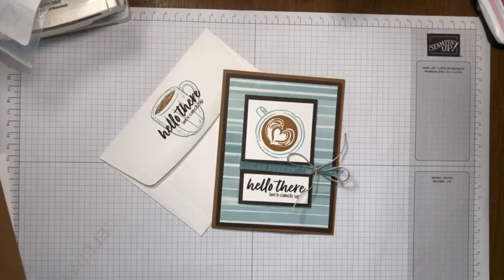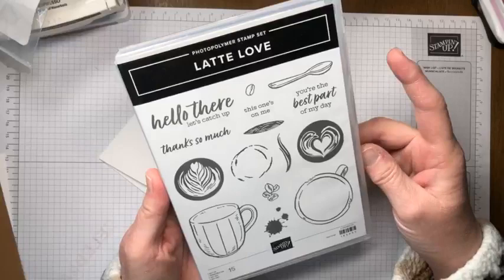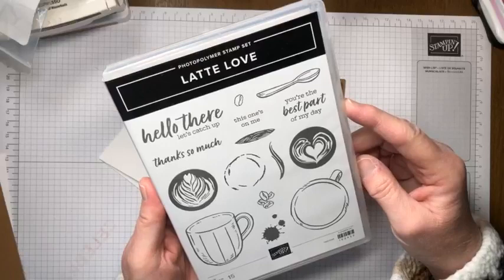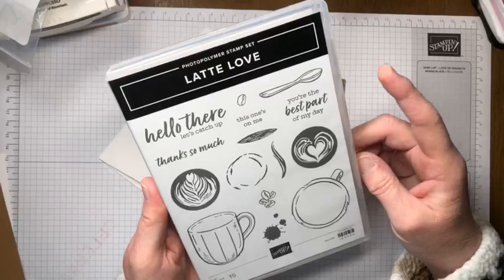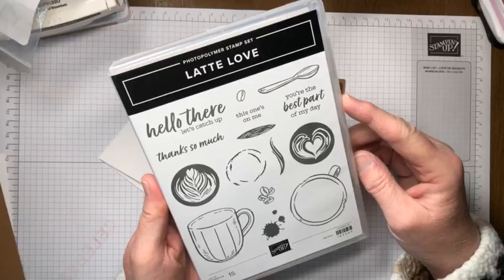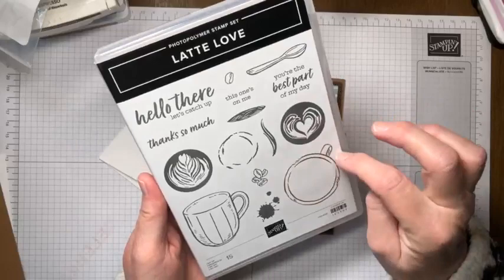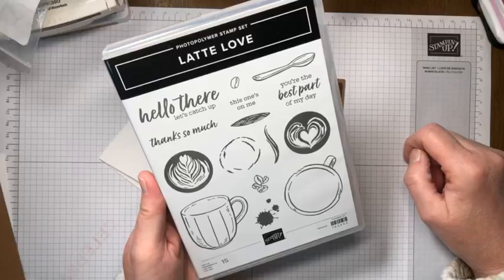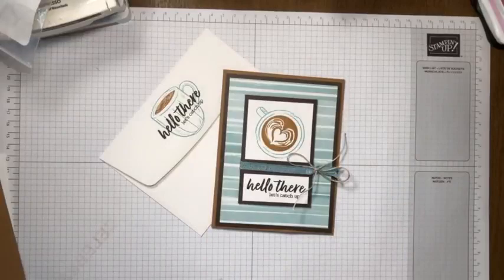We're making this card with a brand new stamp set called Latte Love. This is part of our online exclusives, so you will not see it in any print publication, but you can find it in my online store at nancyamato.stampinup.net. There is a bundle for this as well - you can get coordinating dies, including fancy coffee press dies, but for right now I just purchased the stamp set and the fun designer series paper.